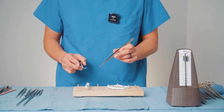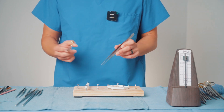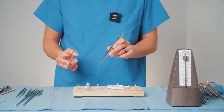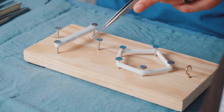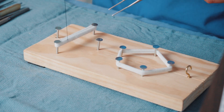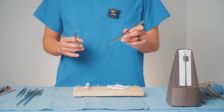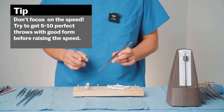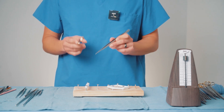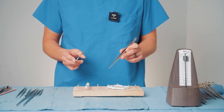I also want to emphasize the importance of consistency. You're not necessarily trying to go faster at the cost of losing your form or precision. So make sure that when you're doing this exercise, you're being honest with yourself about loading the needle precisely. Instead of just going fast, try to go for consistency and do five perfect throws at a specific tempo. That would be an actual indication of how well you're able to use the needle driver.